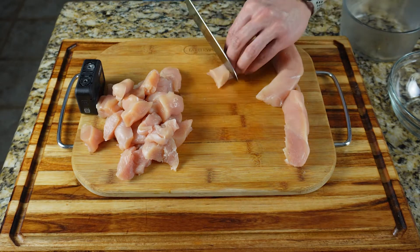Next, cut your chicken breasts into one inch pieces. The easiest way to do this is to cut it lengthwise into strips, and then from those strips cut one inch pieces.